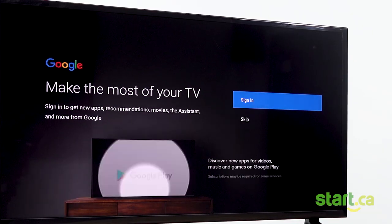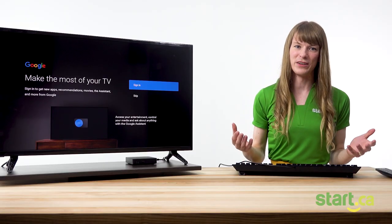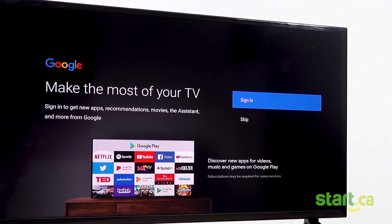Now you'll be asked to sign into a Google account. This is optional too, but we recommend it because it'll let you keep your set-top box up to date and it'll also let you install applications, which is super fun. Feel free to skip this step if it's something you'd like to come back to later. For this video we won't be doing it, so I'll click skip.